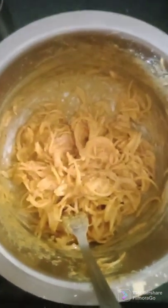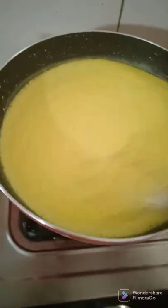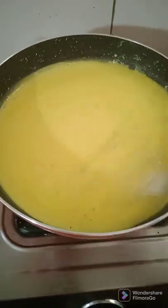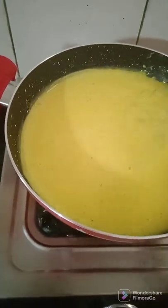I am putting the bhajiya mixture on slow gas for 15 minutes to cook with a little water and a little oil. Here I am checking on my kadhi — it is almost cooked. I kept it on slow gas and was occasionally stirring it. Now the colour has changed and it has thickened a bit.